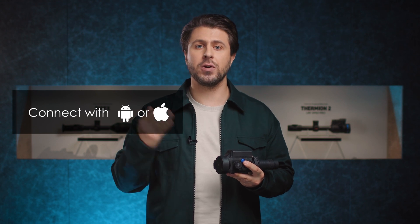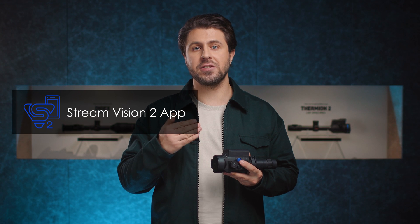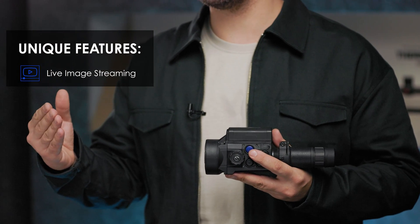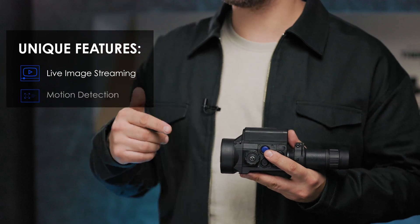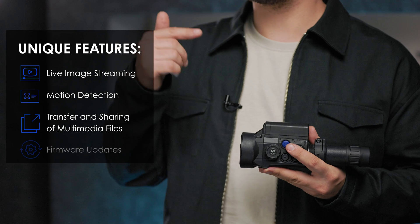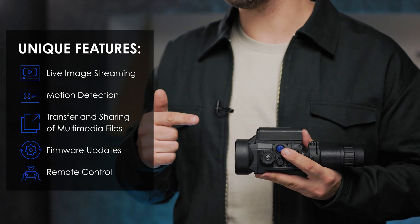You can connect your Krypton 2 with Android or iOS smartphones and tablets using our free StreamVision 2 mobile application. In combination with smartphones, Krypton 2 offers a set of unique features such as live image streaming to your smartphone, motion detection, transfer and sharing of multimedia files, firmware updates, remote control of the device and much more.